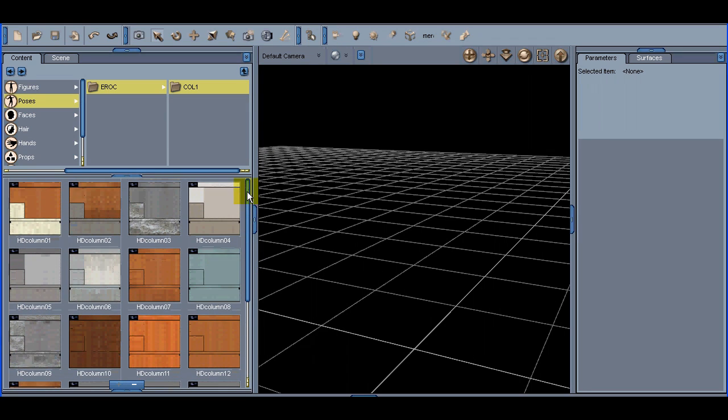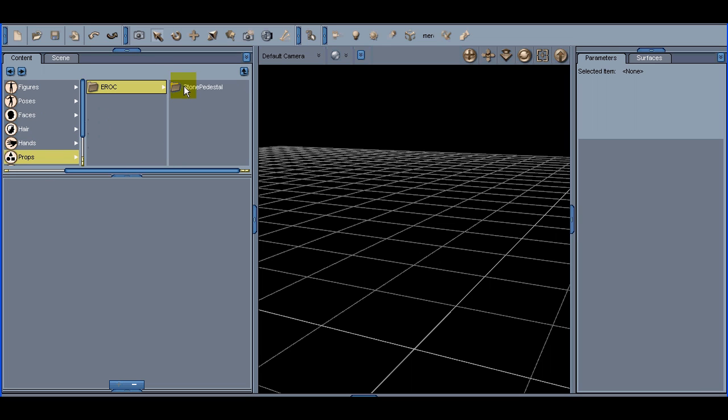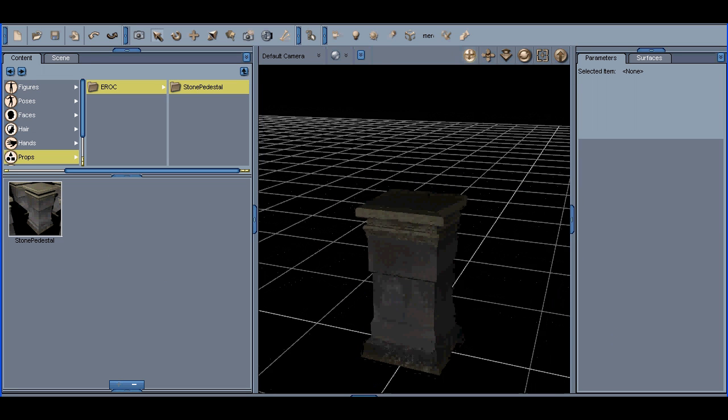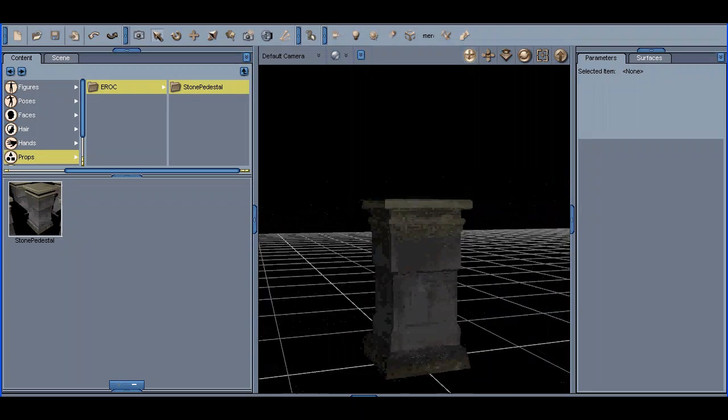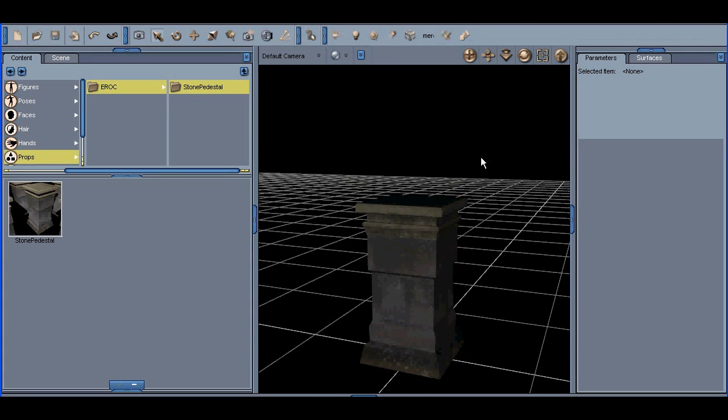These texture sets are applied to all of the column parts with the exception of the prop. Here we have a prop which is basically a bonus item — it's a little stone pedestal. Let's open it up, spin it around and take a look at that. This can be used to create sculptures on, or something like that.